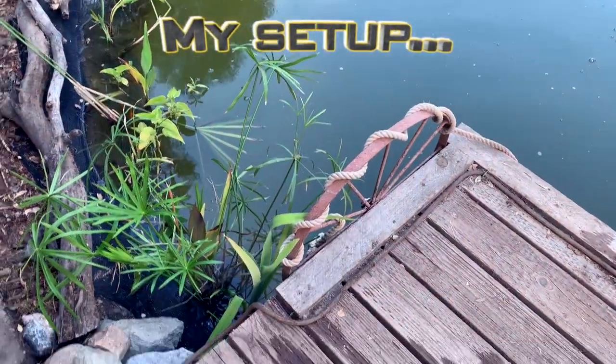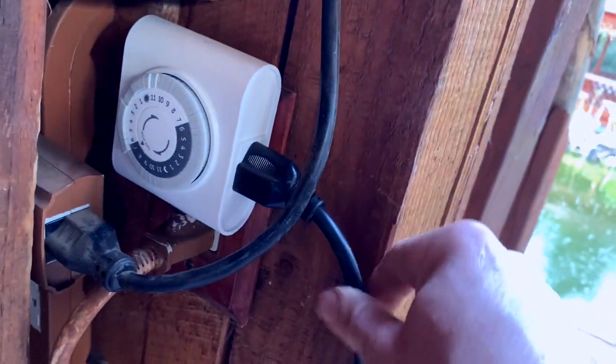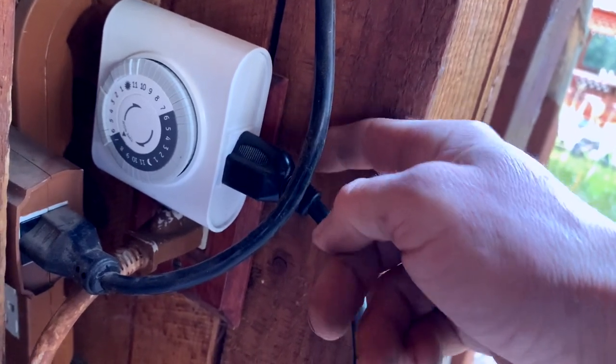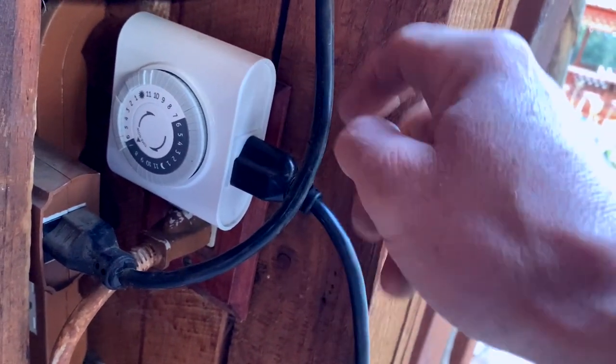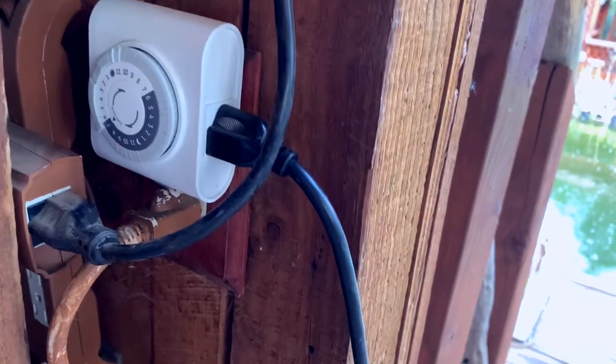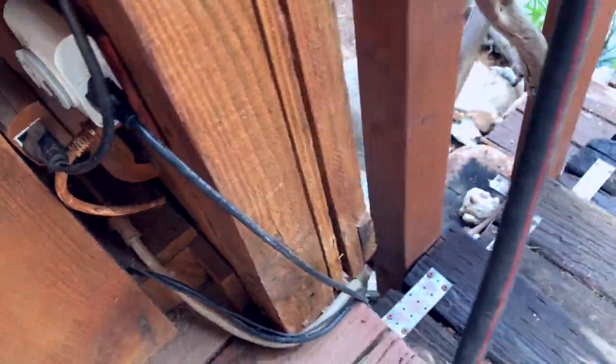Let's go ahead and start with my setup. I'll take you up here to where the cord comes. The cord is right here in a GFI outlet on a timer. This cord goes into the timer, which is connected to the GFI outlet. I don't have the timer running right now — I have it set to just be on all the time, pretty much for when I have it in winter, fall, or the cooler months.